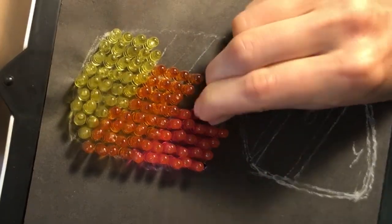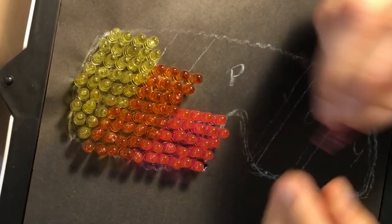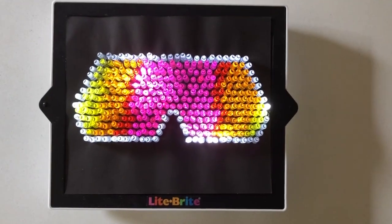Because I was only using a few colors, I ended up having to order two refill packs of just the light pegs. Once these arrived, I tested a couple of variations and landed on this yellow to pink iridium.